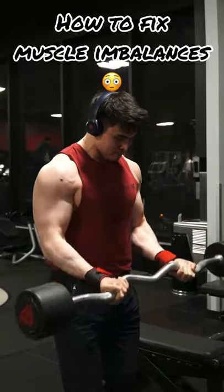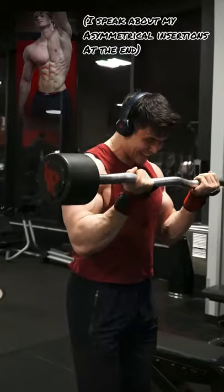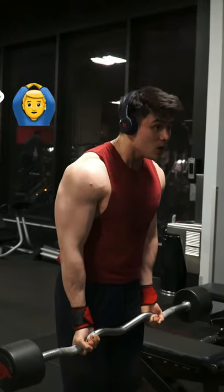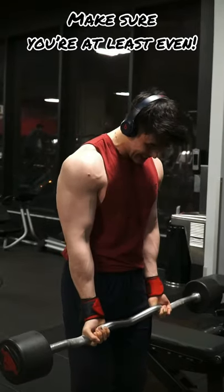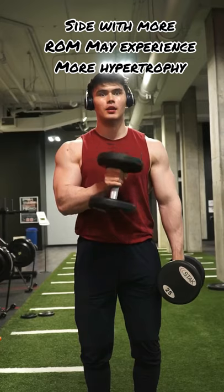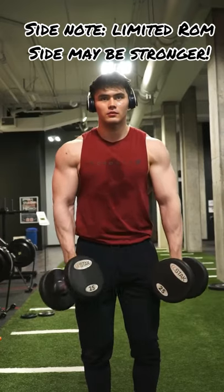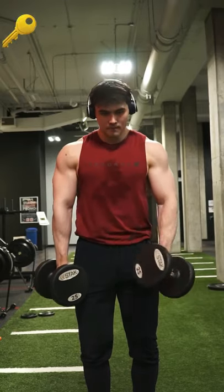If you have a muscle imbalance, and assuming it's not asymmetry from muscle insertions, here's how I'll go about addressing a lagging limb or body part. The very first thing you want to check is your mobility. You want to make sure that mobility is about even on both sides. The side with more range of motion may be the side with more hypertrophy, due to the fact that you're not limited by your range of motion. In that scenario, addressing your mobility is very important.